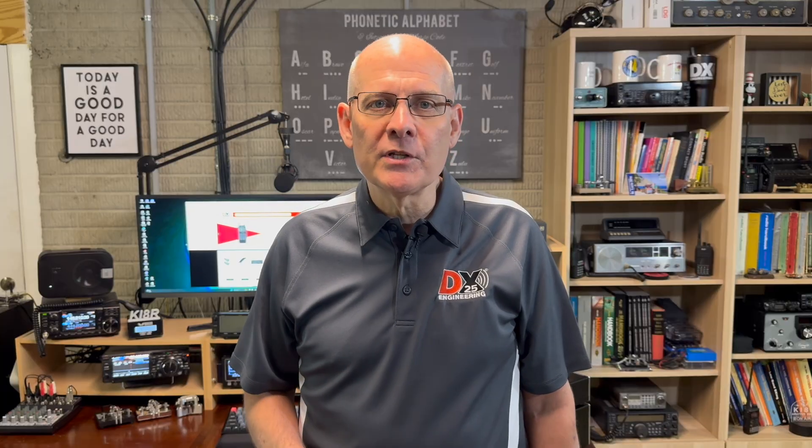And that wraps up another What's New at DXE. As always, check our website to make sure that the products you're interested in are in stock. Thanks for watching today, I'm Michael, KI8R, and we'll catch you on the next one.